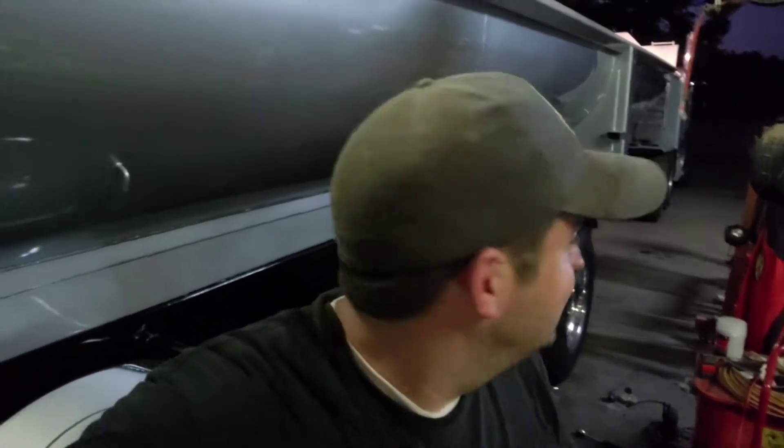Every time I see this truck, I just love it — it's so pretty. If you guys could do me a solid, like, subscribe, share with your amigos, we'll see you guys next time. We're probably going to finish up the driver's side tomorrow, but we'll see you guys later.